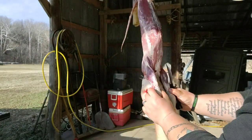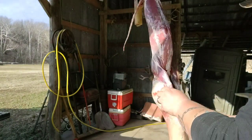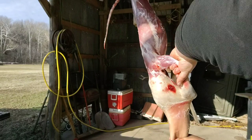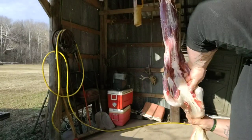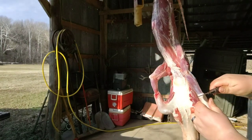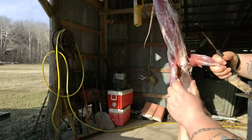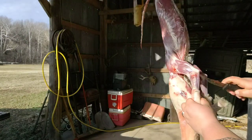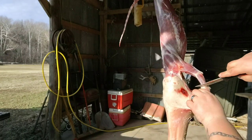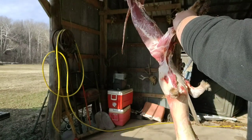Now we're gonna take our arm, pick it up out of the hide, and knock it down. Grab both arms and do it. Now we're gonna cut the hide off. There are two legs out now.